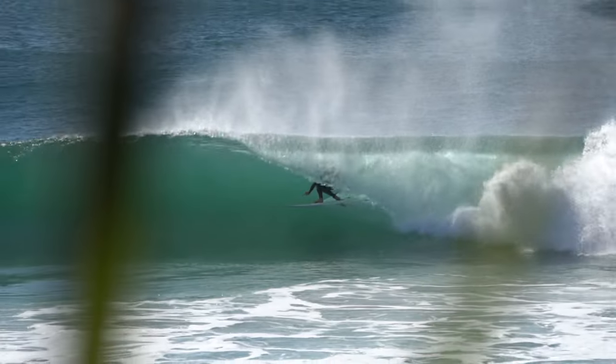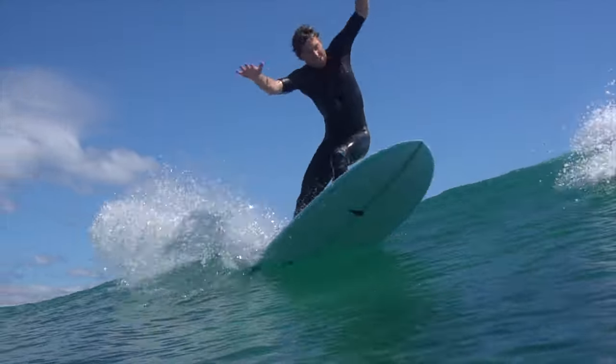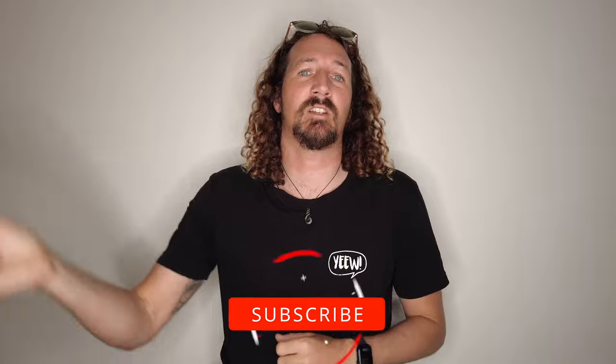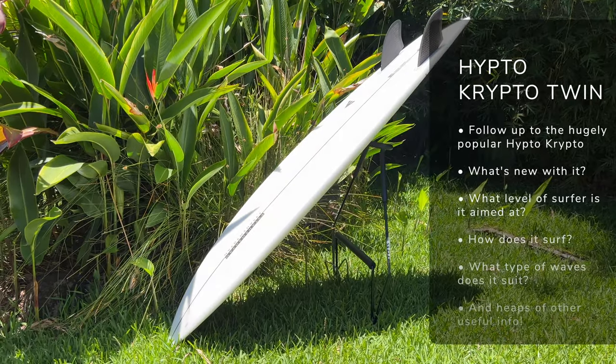Looking for some twin-fin fun? Let's talk about the Hipto-Crypto Twin from Hayden Shapes. Hi guys, Chris from Stoke for Travel here. Welcome back to the channel. Now before I get started, make sure you hit that subscribe button so you don't miss out on any video goodness. Today we're going to be talking about the Hipto-Crypto Twin by Hayden Shapes, aka the HK Twin.